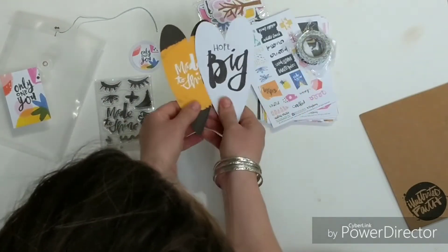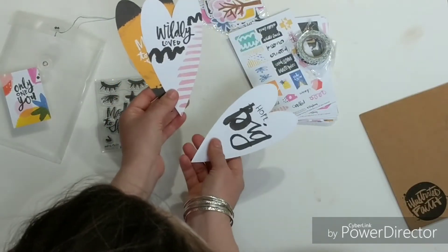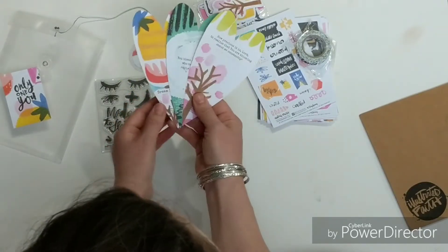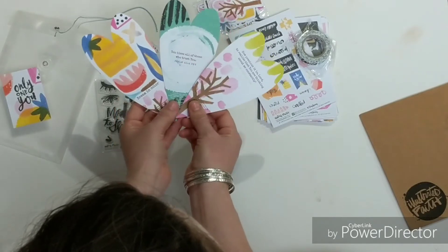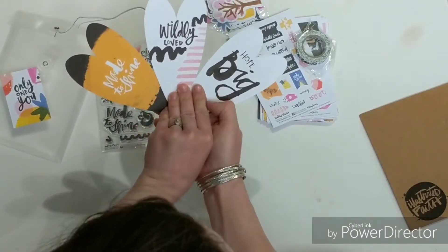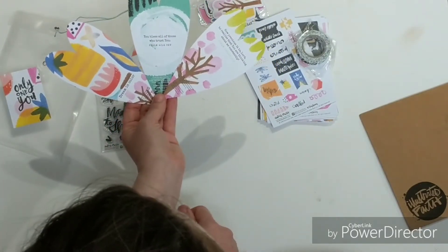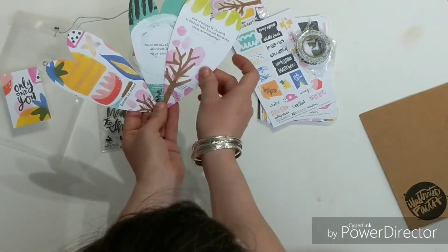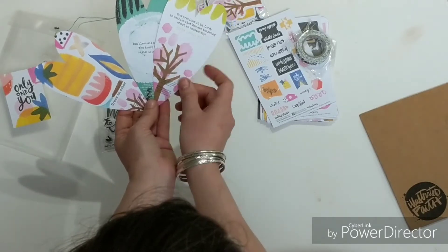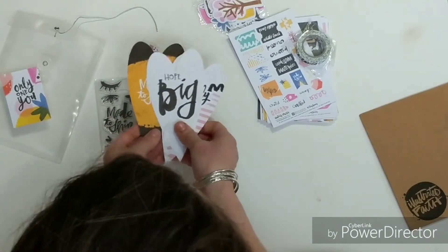Some heart-shaped tip-ins — I love these. Made to Shine. Wildly Loved. Hope Big. And I love this brush stroke. Double-sided like last month — Dayspring, I love it. Dream in Color. The black and white on the back and the color here. You bless all of those who trust you — there's a reference. How precious it is, Lord, to realize that you are thinking about me constantly — and a Psalm reference.